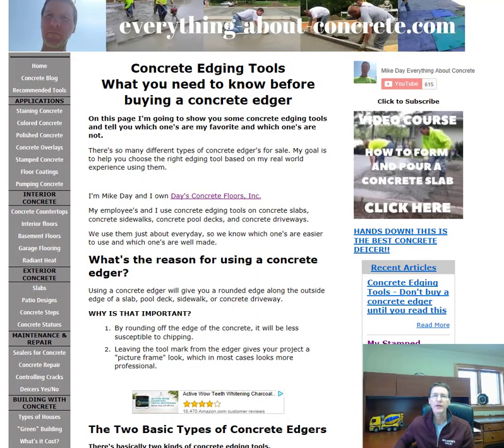Hey everybody, Mike Day here with EverythingAboutConcrete.com. This video is about concrete edging tools — specifically what you need to know before buying a concrete edger. I'm going to show you some concrete edging tools and tell you which ones are my favorites. There are so many different types of concrete edgers on the market with different sizes, manufacturers, and brands that it's hard to decide which is the right one to buy.